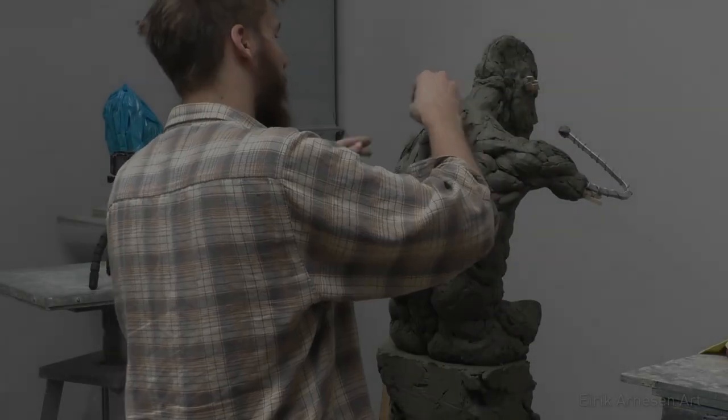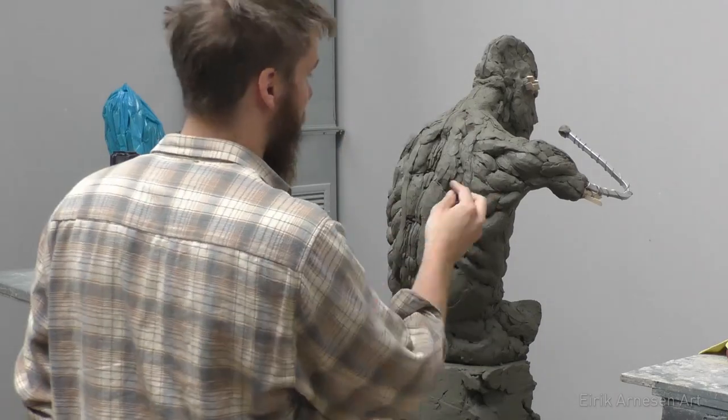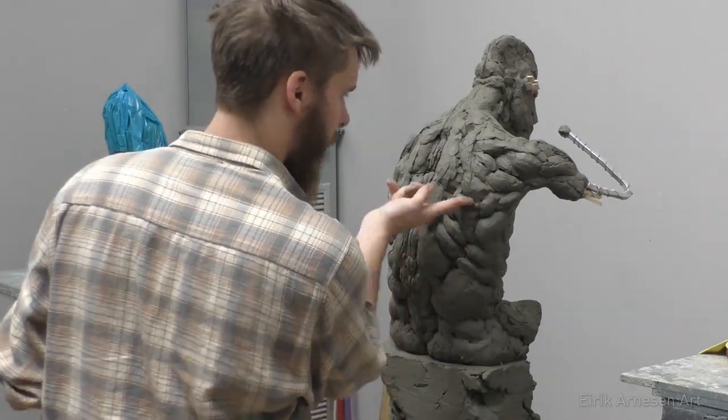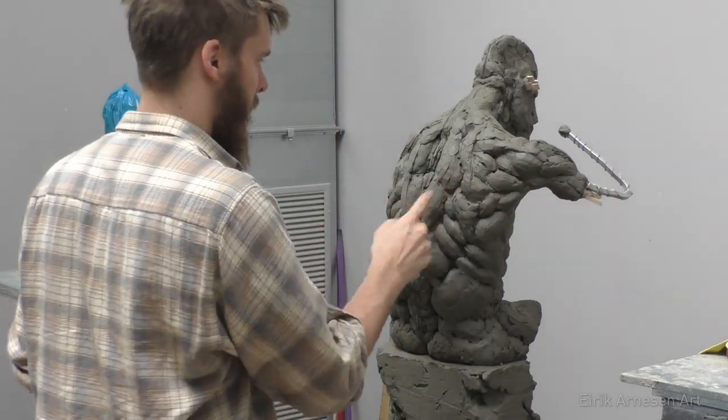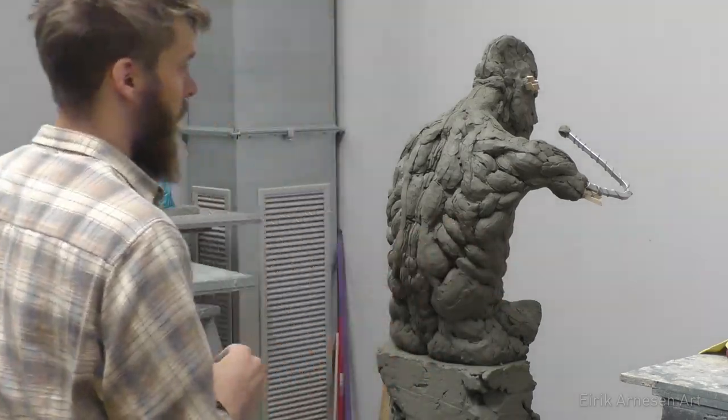Hello and welcome to part 4 of this series on sculpting the king of the rusted crown. Thank you for watching, and I'd like to invite you to take a look at my Patreon page — there's a link in the description below. If you'd like to learn how to sculpt or perhaps pick up a cast or two, there might be something there for you.